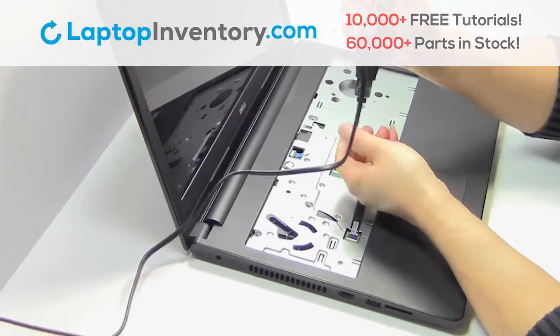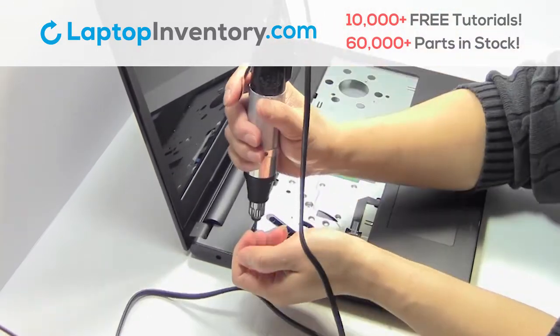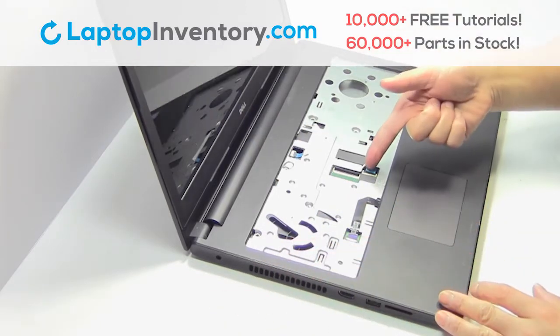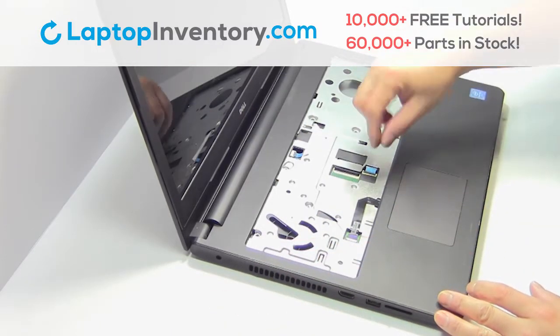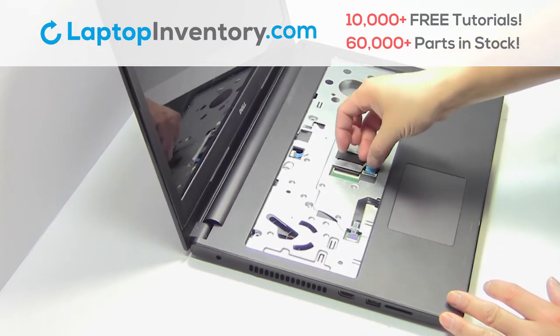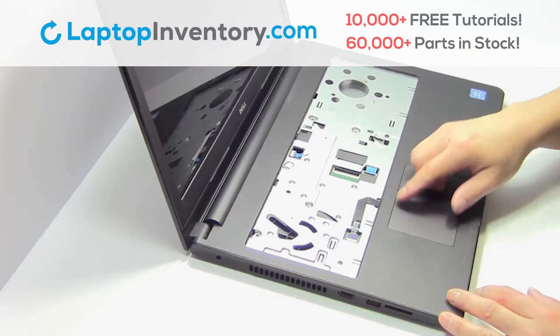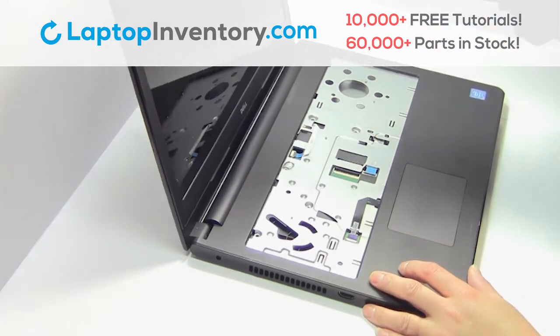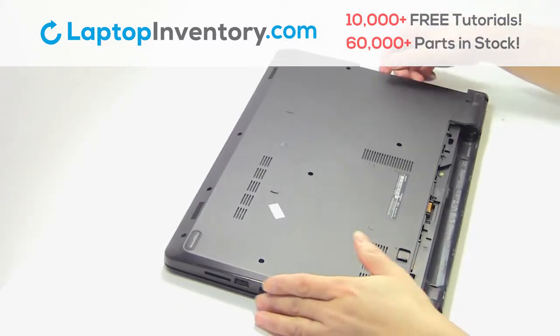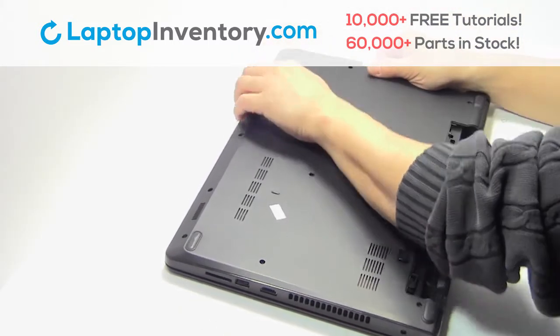Remove the screws. Remove the plastic bezel.